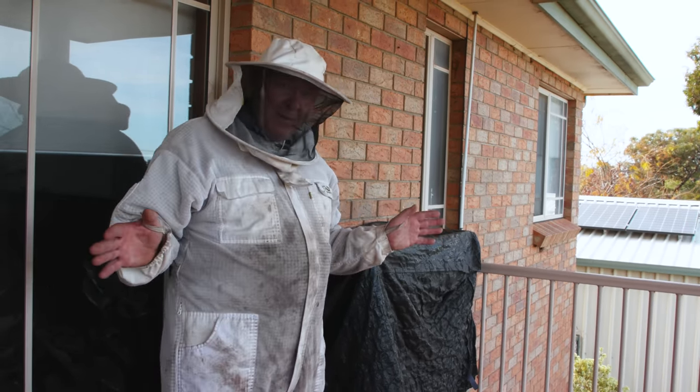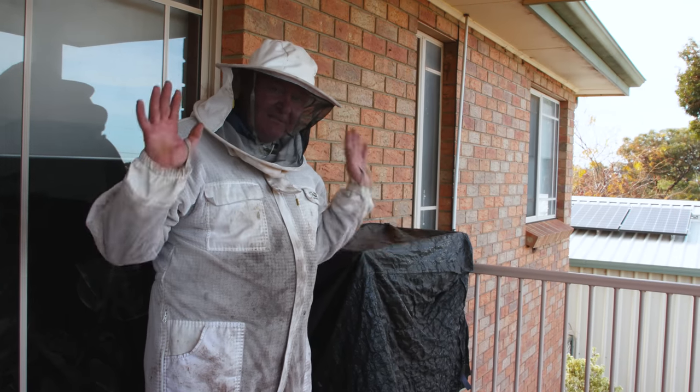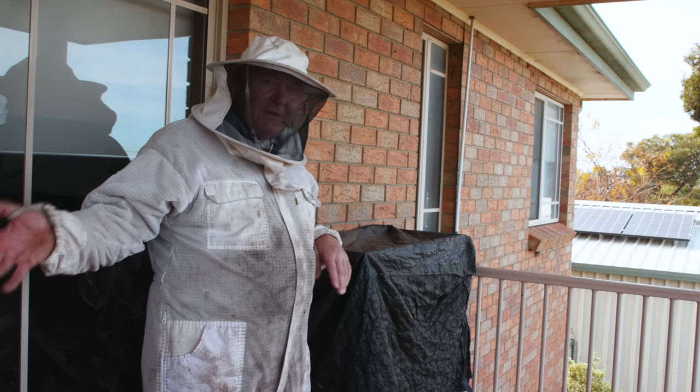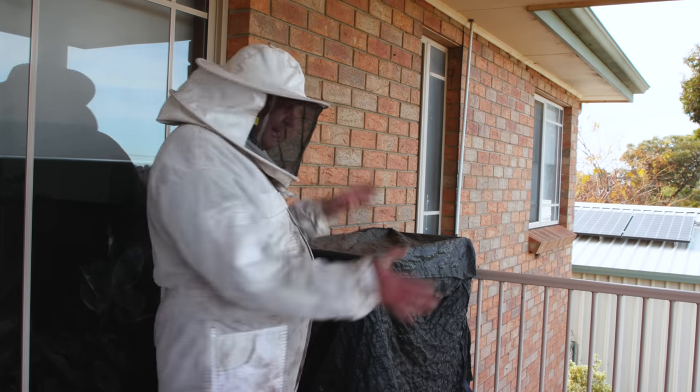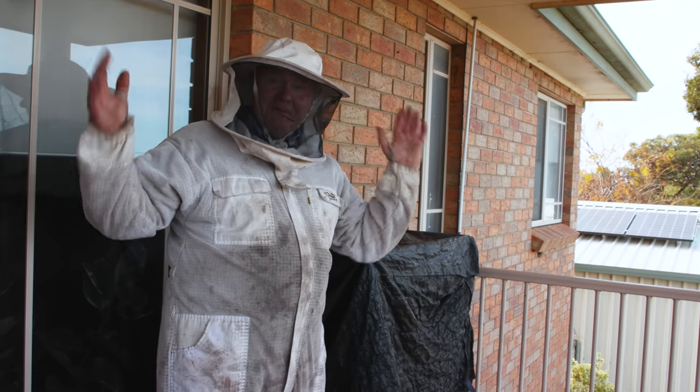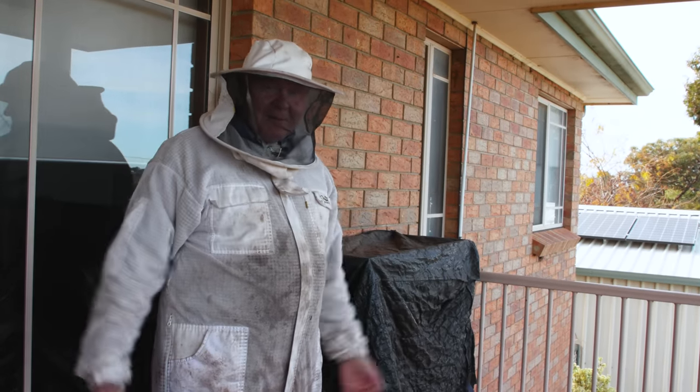Now it's come to a moment in time when the wife said, 'This is ridiculous — you can't be harvesting honey and making a mess on my veranda.' So I've talked her into letting me use her old Flow Hive. We're going to do a fish tank cutout and repurpose them. Here we go — let's see what trouble we can get into.